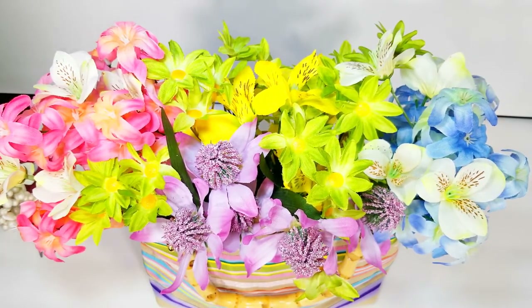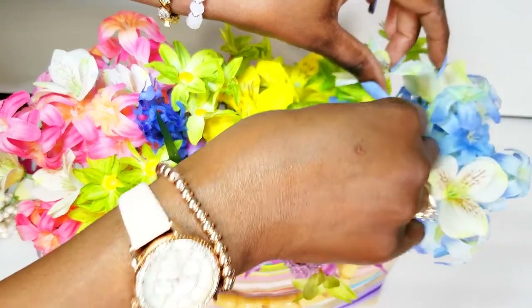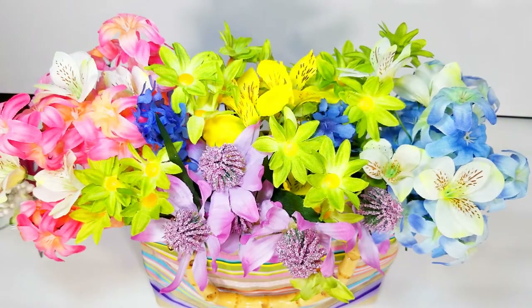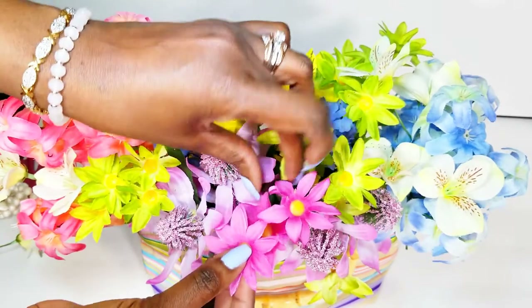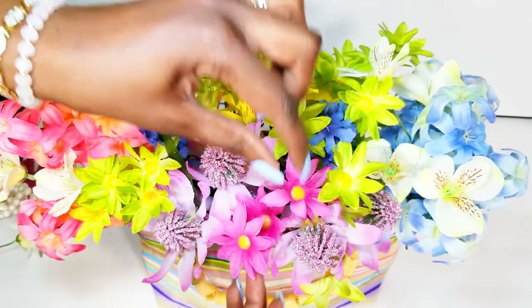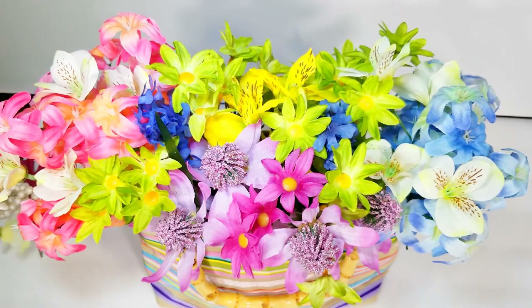I think that is turning out so cute. A little additional color — just a pop right here in the center. It's one of my favorite colors. I want to be able to look at that. This may end up on a breakfast-in-bed tray for me. That's gorgeous — absolutely gorgeous. I love it.